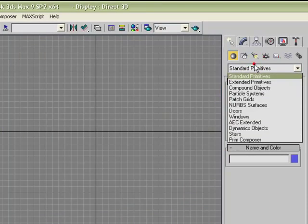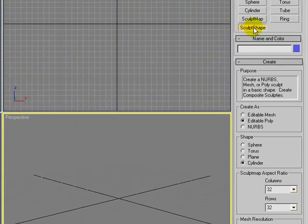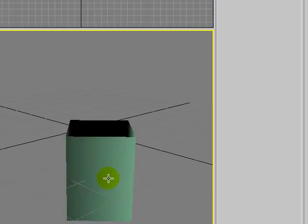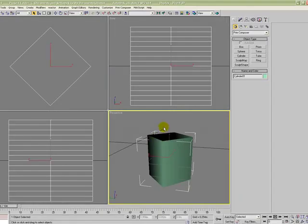I'm going to begin by going to the Prem Composer Create panel and then I'll click Sculpt Shape. I'm going to create this with a different aspect ratio from normal — 16 columns by 64 rows. To ensure it behaves well at different LODs, I'm going to start with LOD1 which will reduce the resolution to 4 columns by 16 rows. So I'll click in the viewport to create that.